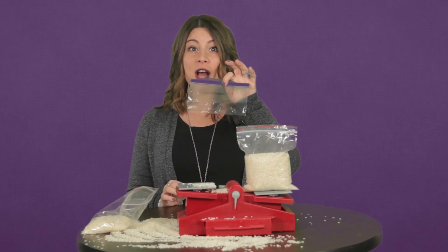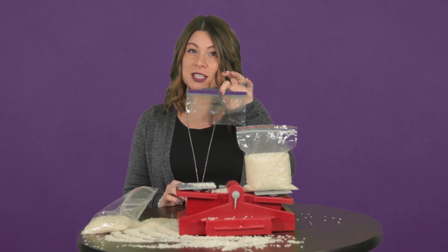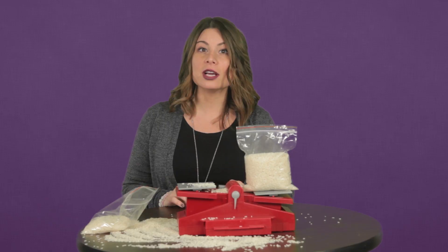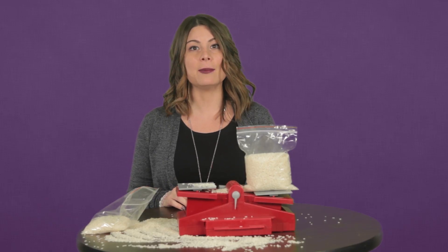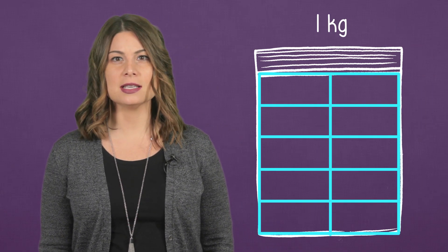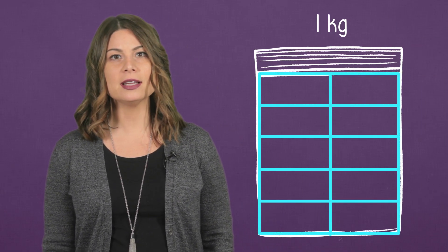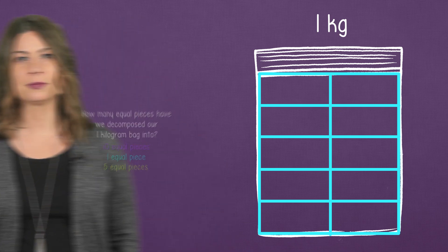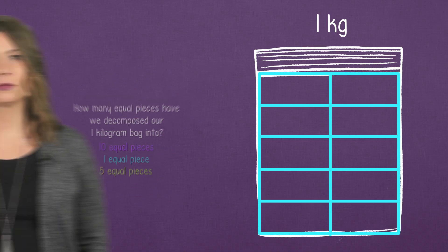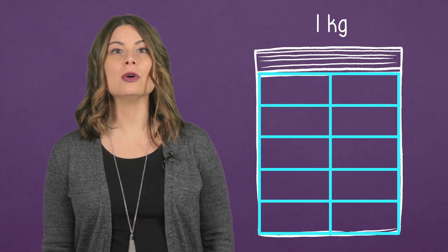But I do have these smaller bags. How many of these would it take to equal our one kilogram bag? Let's take a look at decomposing our one kilogram bag. I'm going to draw a 10 frame on our bag. Now, how many equal pieces have we decomposed our one kilogram bag into?